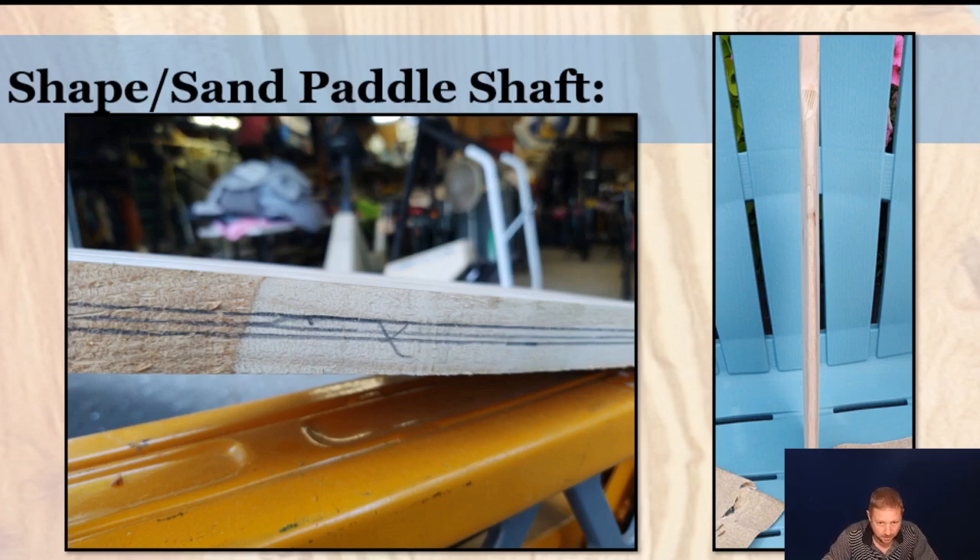Now we're going to talk about shaping the shaft. What I used here was a router with a quarter-inch bit to create the curve on the shaft itself to help round it out. You don't have to have a perfectly round shaft — just one that's comfortable for your hand to grip. You want to leave at least an inch in diameter for the strength and durability of that shaft, since this is what's going to move through the water with you.